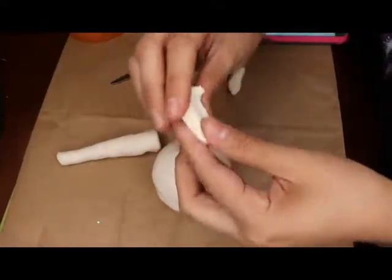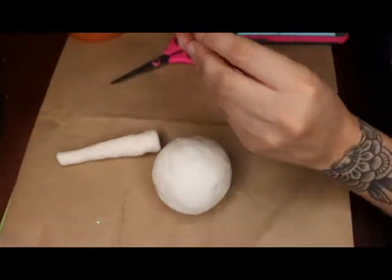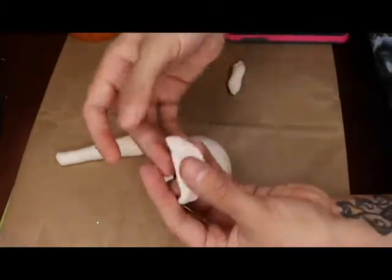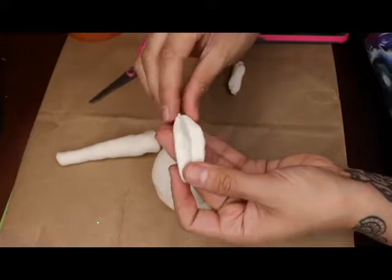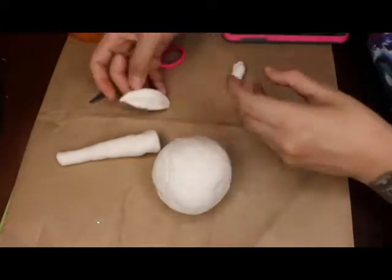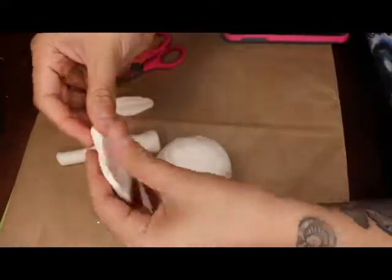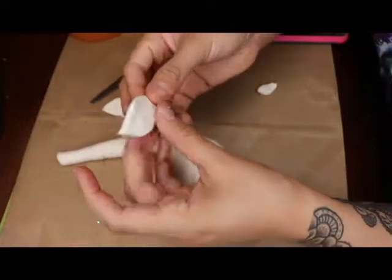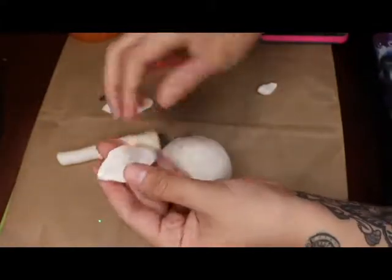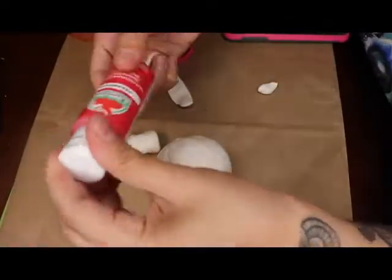The stem needs to be thick because it's going to hold the head up. I'm forming the leaves there — I think it has two leaves. I use the scissors — you can use any straight or hard object to make the little lines on the leaves. Just smooth whatever blemishes off the clay. What you want to do is make sure they dry not flat, but kind of bent.